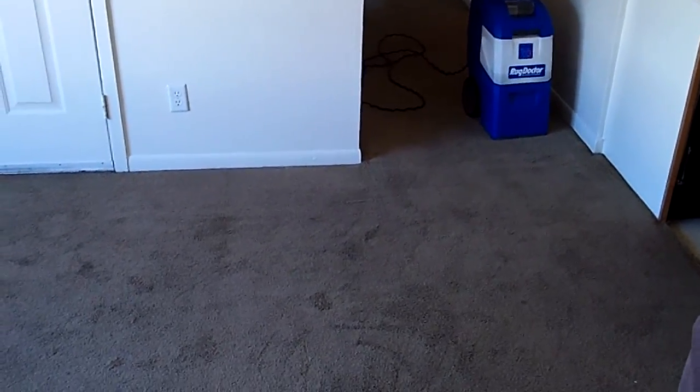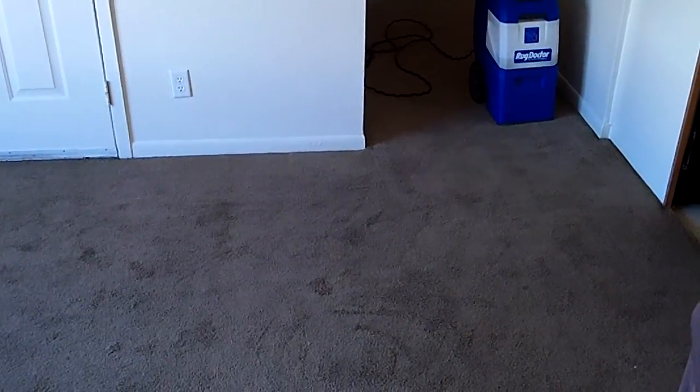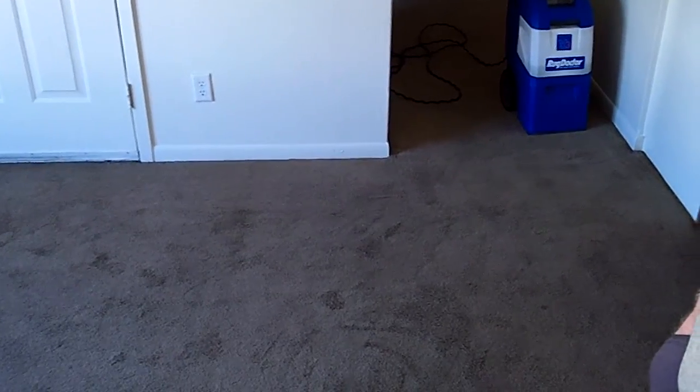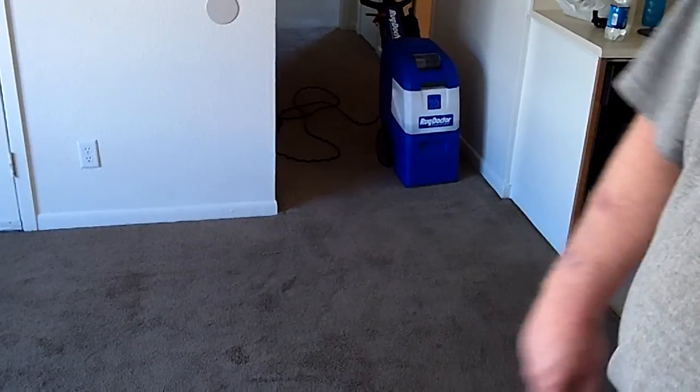The carpet's not too bad — it's just kind of matted down and worn out. We're trying to keep track of how many times you have to dump the water on a three-bedroom apartment, because that's the biggest ones we deal with. So far we've dumped the water tank out twice, so we'll see if we have to dump it out three or four times to do an entire three-bedroom with the living room.